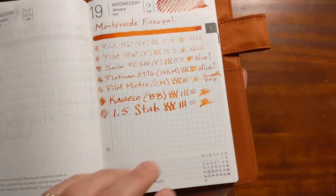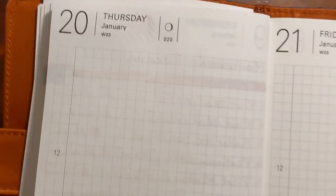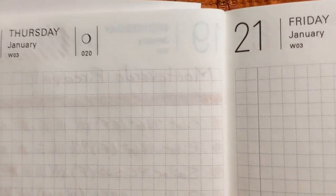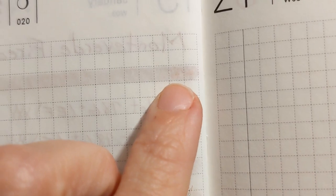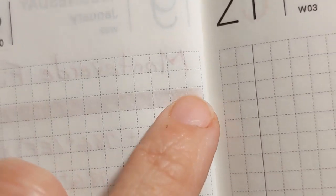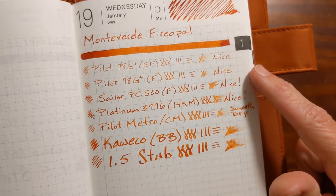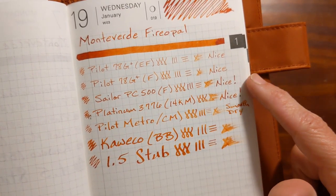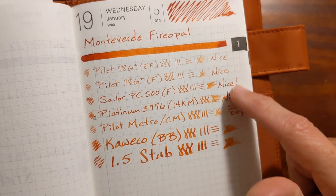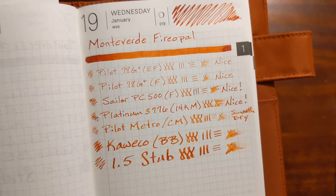Let's check out the writing sample that I did on 52 GSM Tomoe River paper. It looks like on the heaviest parts of the swatch and the scribble, the ink got pretty deep into the paper but didn't come all the way through. Much like the writing sample on the copy paper — this did even better than the copy paper because even the extra fine nib was nice.